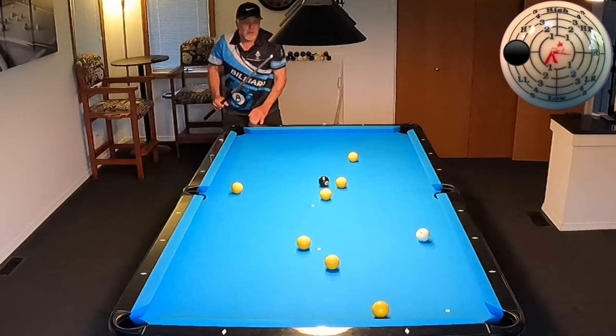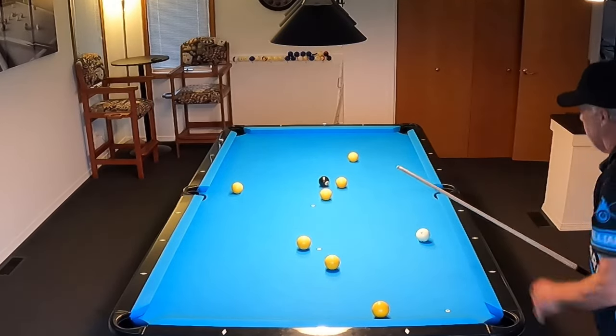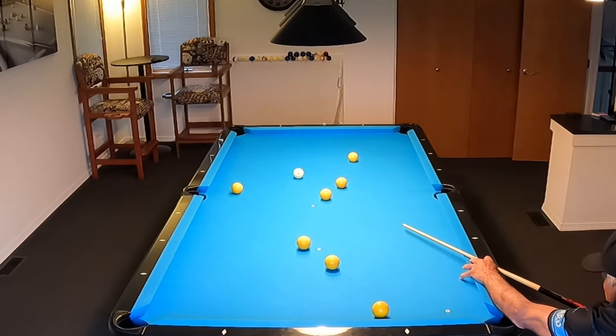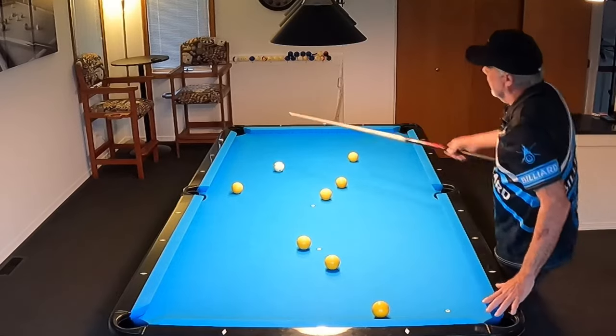That's really good right there — absolutely perfect. And now all I have to do is keep a level cue and stroke the shot real smooth. Hit the point going in — not too bad, but we made it.